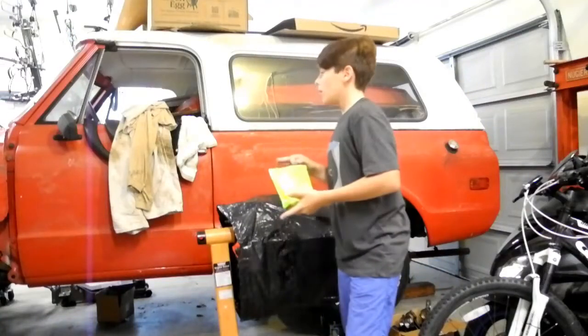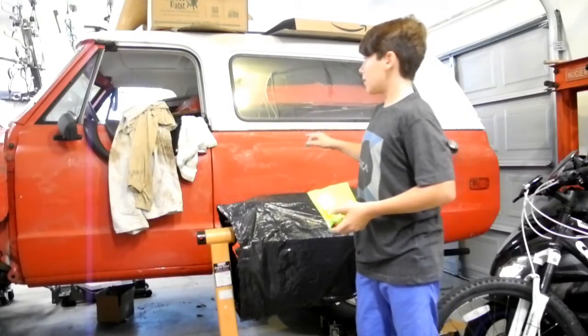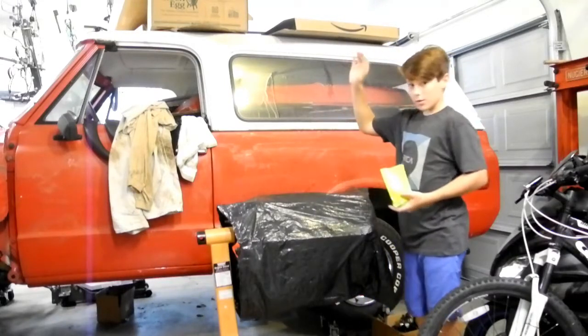Alright guys, so in this video I'm going to be talking about this truck and what we're doing with it. This is a 1972 Chevy Blazer. The cool thing about this is the white top actually comes off.